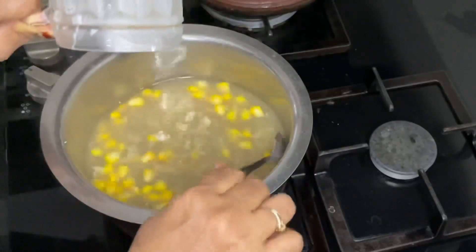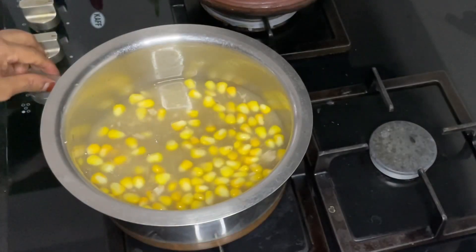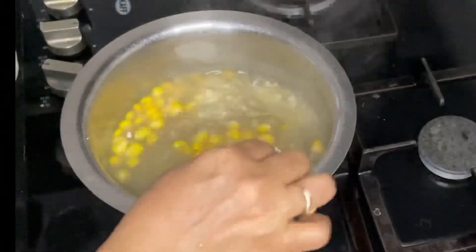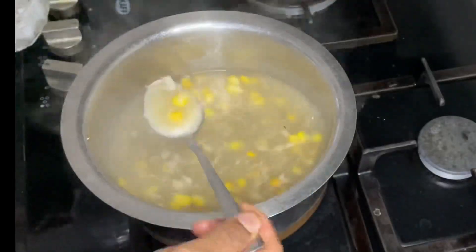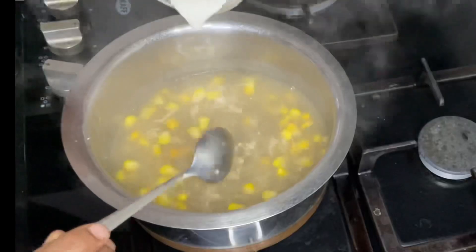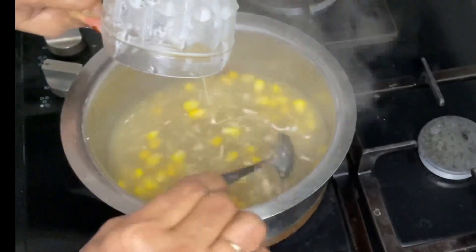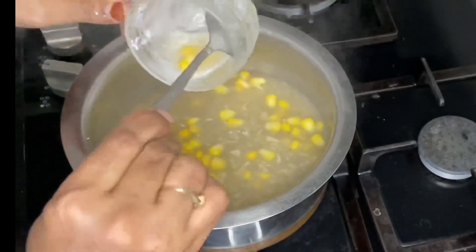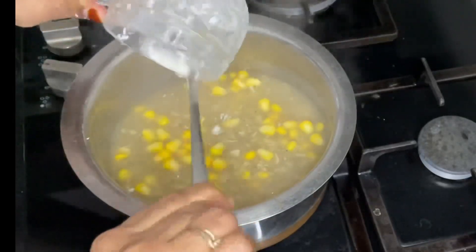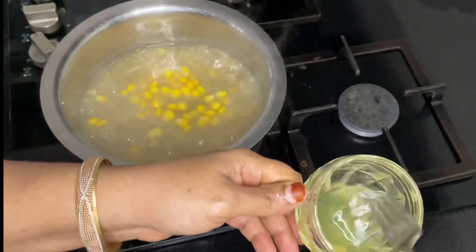When we cut the corn flour, we will cut it into a half. If you want to cut the corn flour in the bowl, you will have to cut it into a little bit.